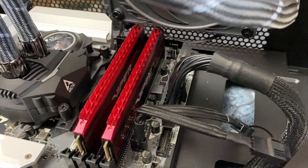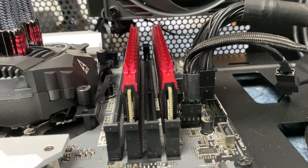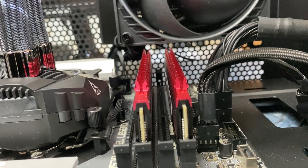If you mount the cooler at the top, there will still be enough space left for RAM with high-profile heat sinks if you use a standard size ATX PC case.